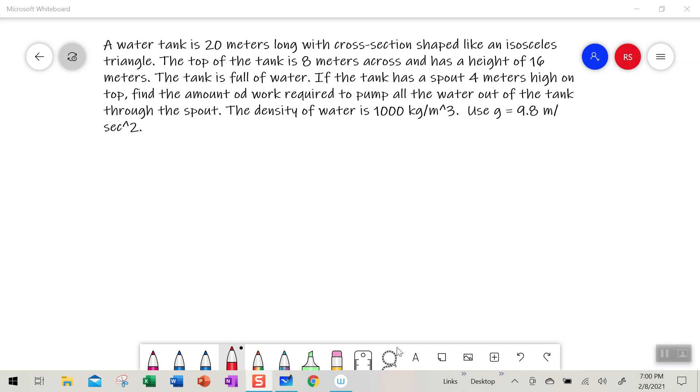In this video I'm going to be doing a work problem that involves pumping water out of a tank. A water tank is 20 meters long with a cross section shaped like an isosceles triangle. The top of the tank is 8 meters across and has a height of 16 meters. The tank is full of water. If the tank has a spout four meters high on the top, find the amount of work required to pump all the water out of the tank through the spout. The density of water is 1000 kilograms per meter cubed and use g, acceleration due to gravity, as 9.8 meters per second squared.